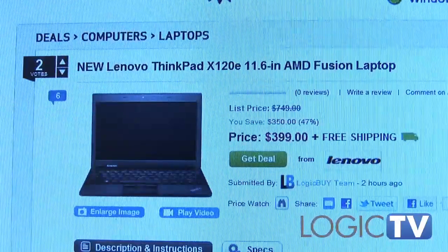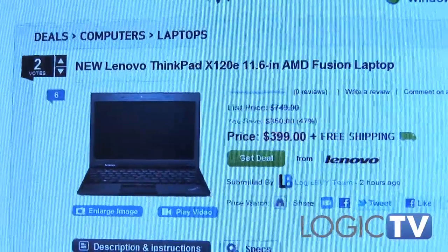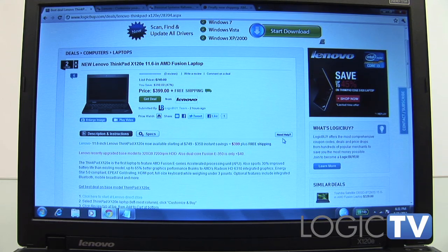The X120e is priced starting around $399, with the well-equipped models running around $500, all before any discounts.